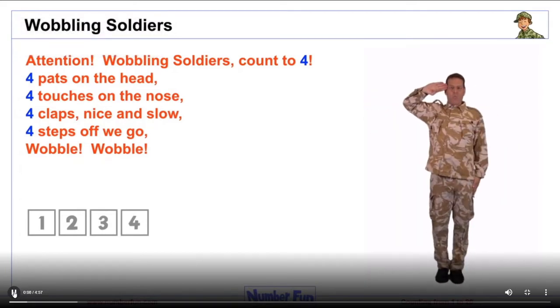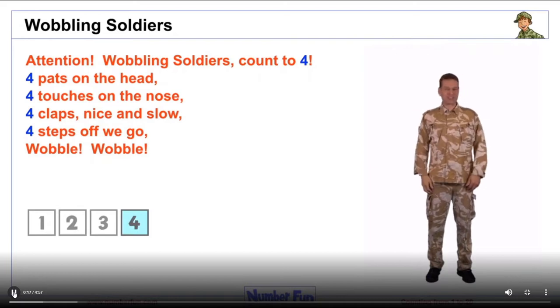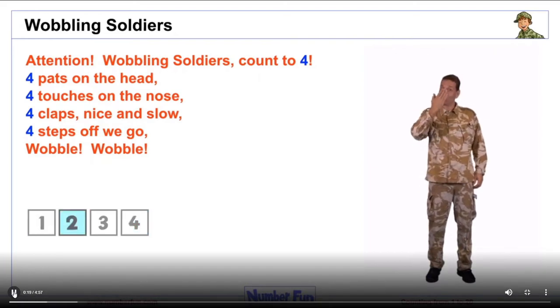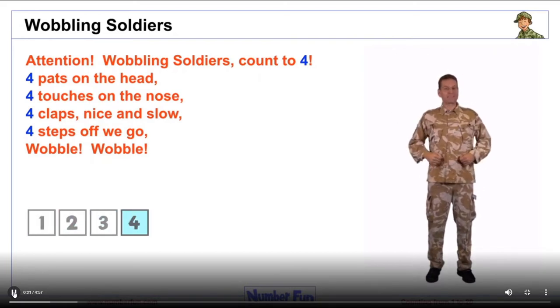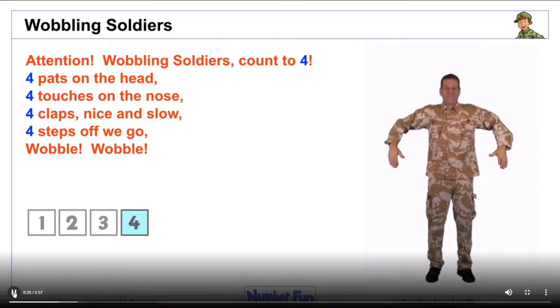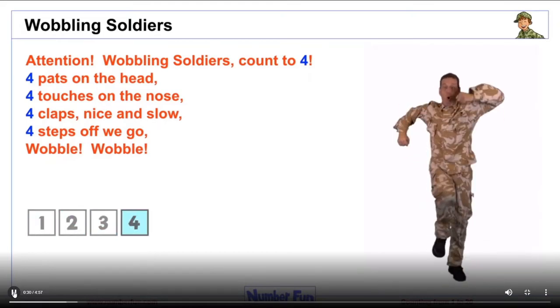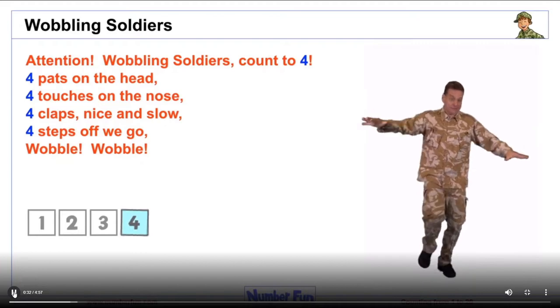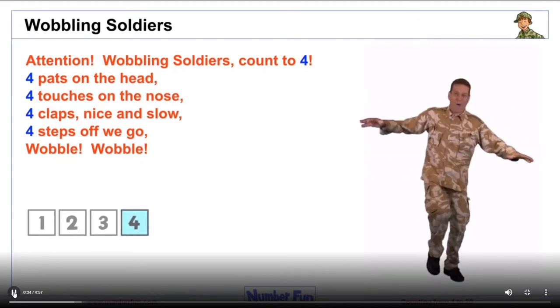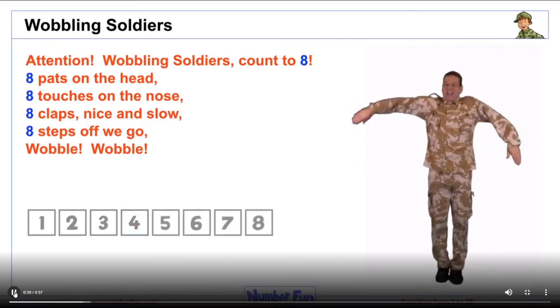Attention! Wobbling Soldiers, count to four. Four pats on the head — one, two, three, four. Four touches on the nose — one, two, three, four. Four claps, nice and slow — one, two, three, four. Four steps, off we go — one, two, three, four. Wobble! Wobble! Attention!